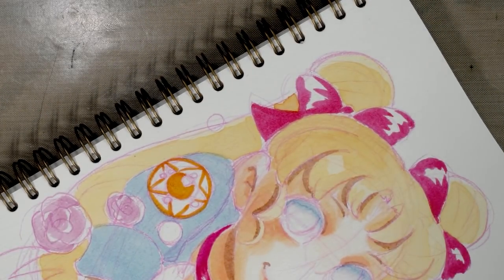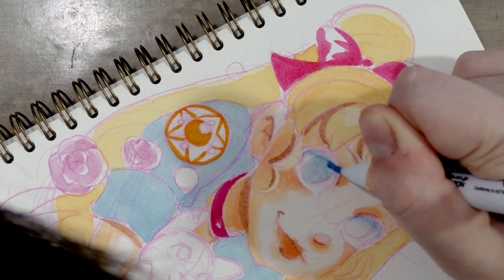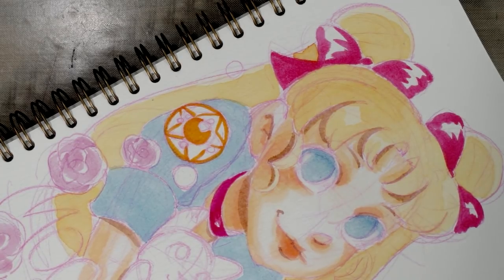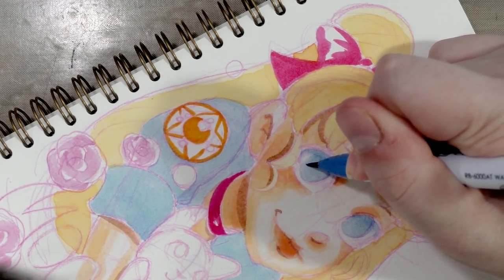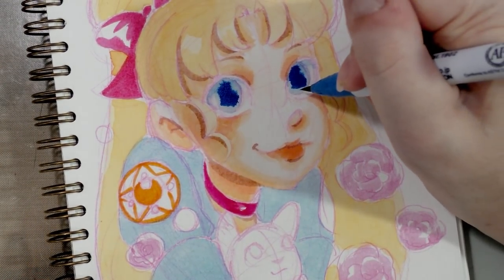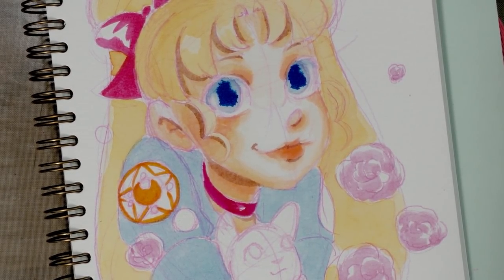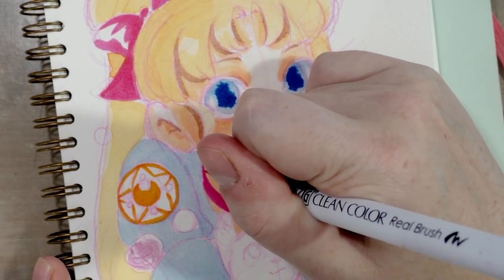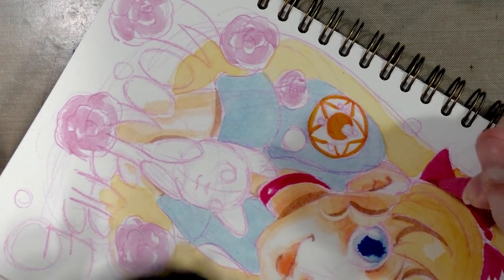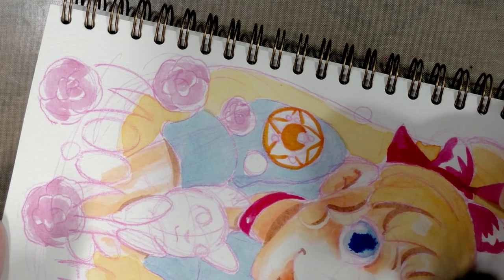Now we're going to do her eyes. I want to use that light blue color — I'll go back into this later with a Signo pen to add white highlights. That was shadow mauve; now we're going in with cornflower while it's still wet hopefully, and we'll just let nature sort of take its course and clean that up after if needed. Next we're going back in to add another layer on her choker. Sometimes with these really hot pinks they don't layer very well. Then we're going to add another layer using pink on top of peach pink on her hair bows.